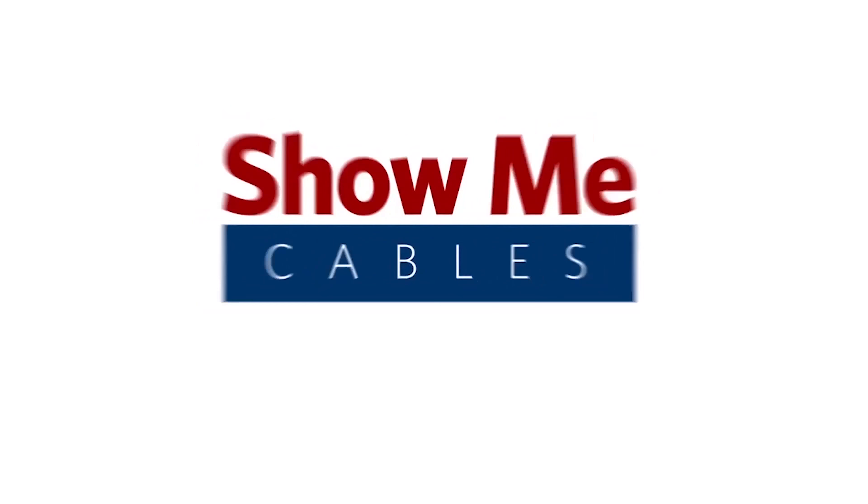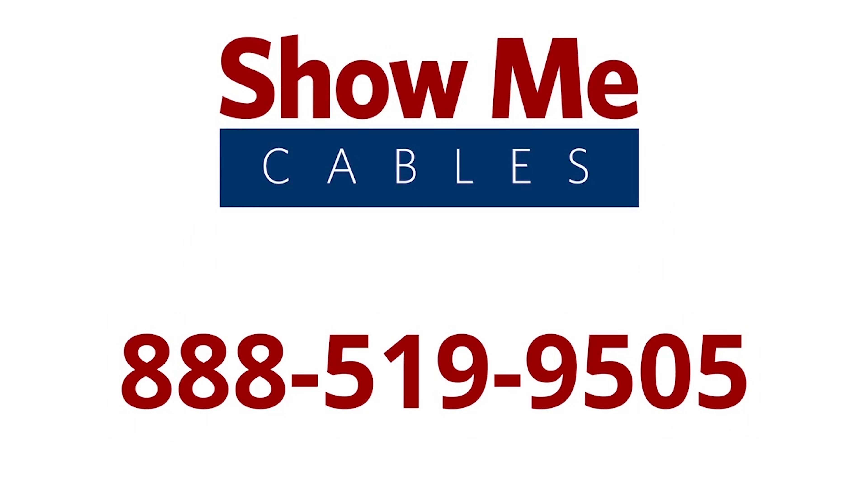For more information on our products, please contact our customer service department at 888-519-9505. For all your cable and connector needs, choose ShowMeCables.